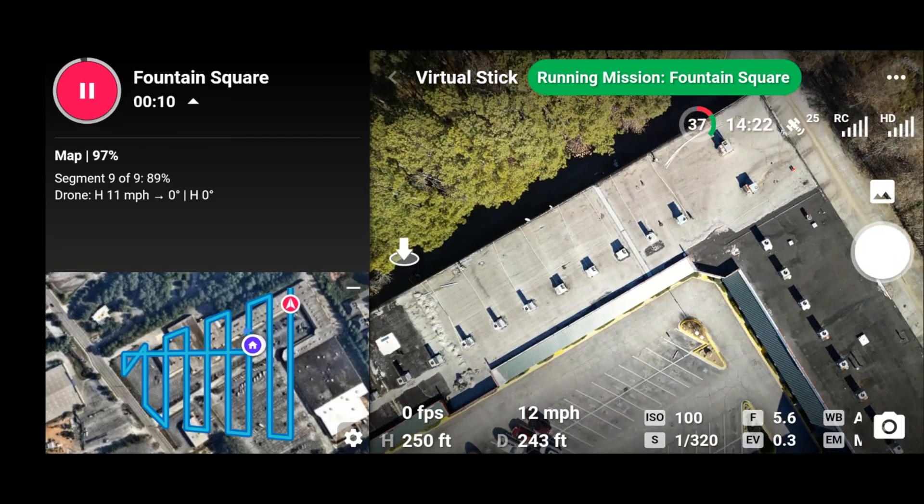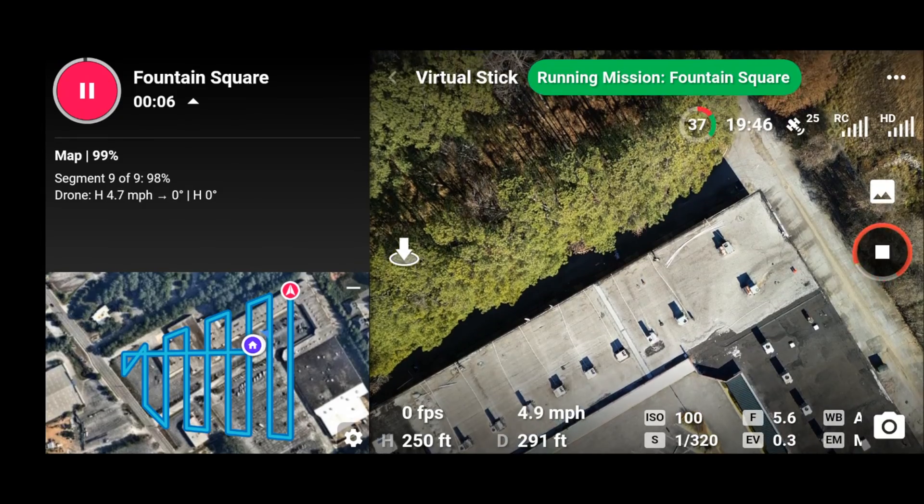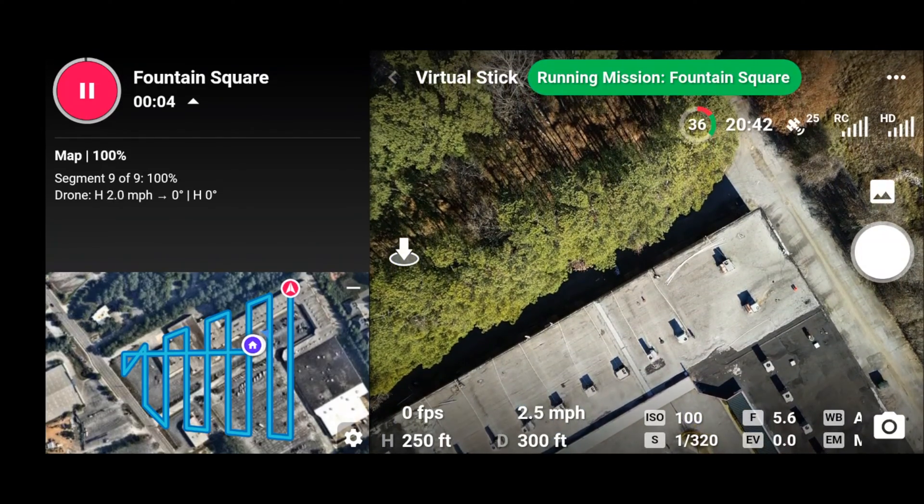Guys, believe it — full mission, no failures! Let's get to 100%. Here we go.